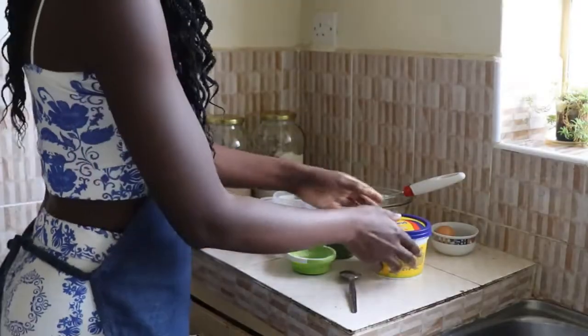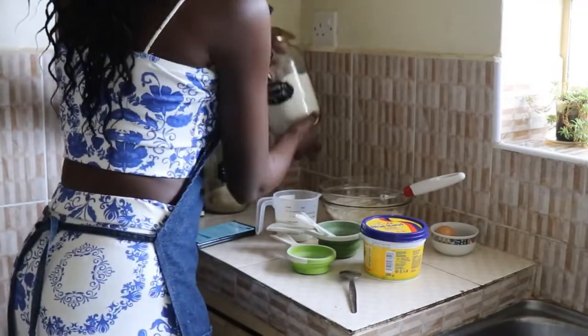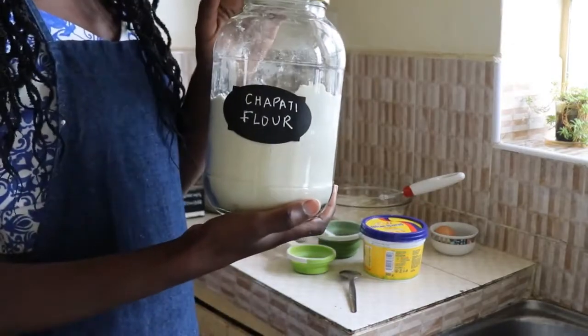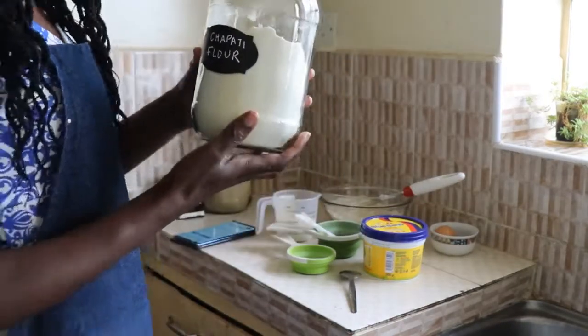Today for breakfast I'm going to have North American biscuits. It's a very simple recipe that we are going to prepare together. So without much further ado, let's get on and start making our biscuits. For the ingredients, I'm basically using two and a half cups of all-purpose flour, which is also known as tripartite flour.